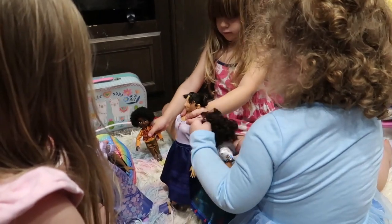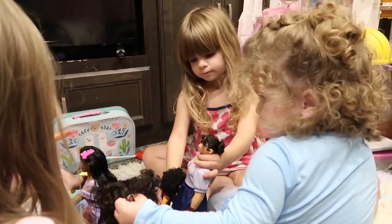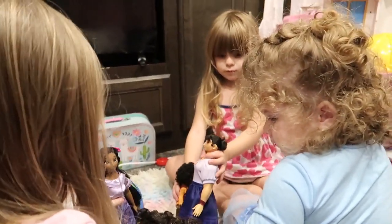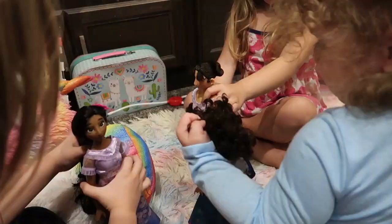I guess we're going to get to some playing. Do you think they want to play in your princess castle? Yeah, maybe. What do we think? Do we like them? Everybody's happy. Do you like yours, Maddie? Your name is Mirabelle. Yeah, Mirabelle.